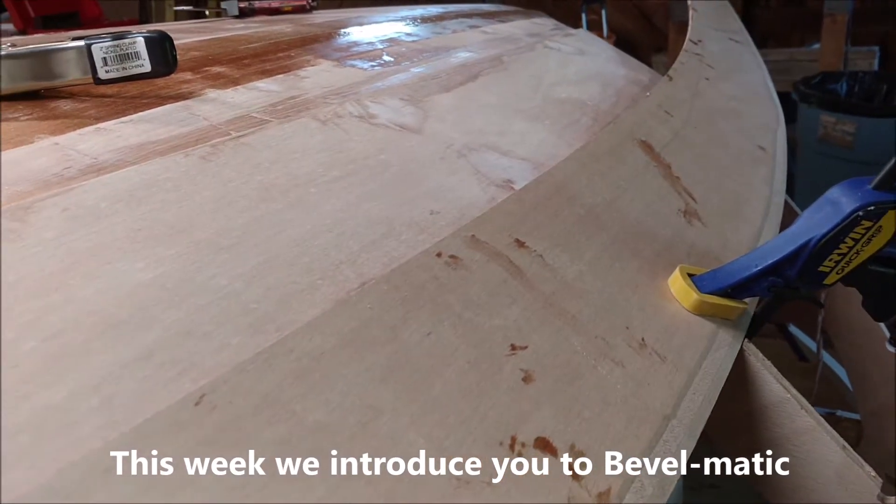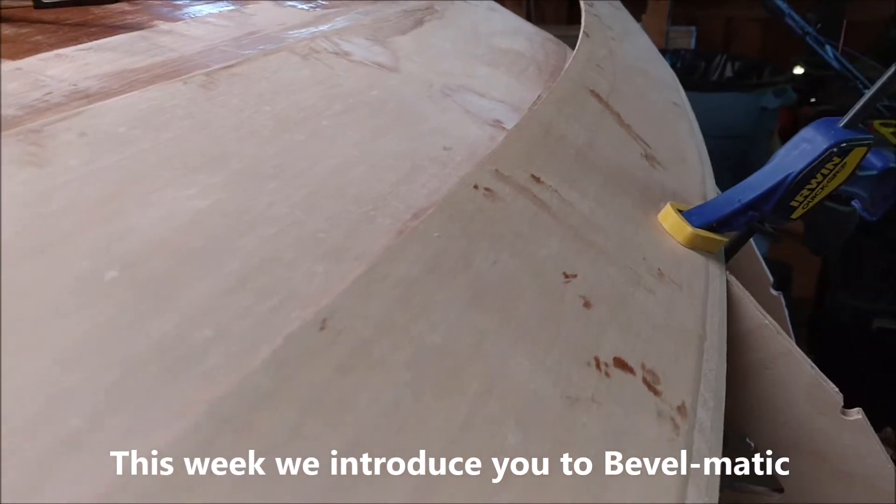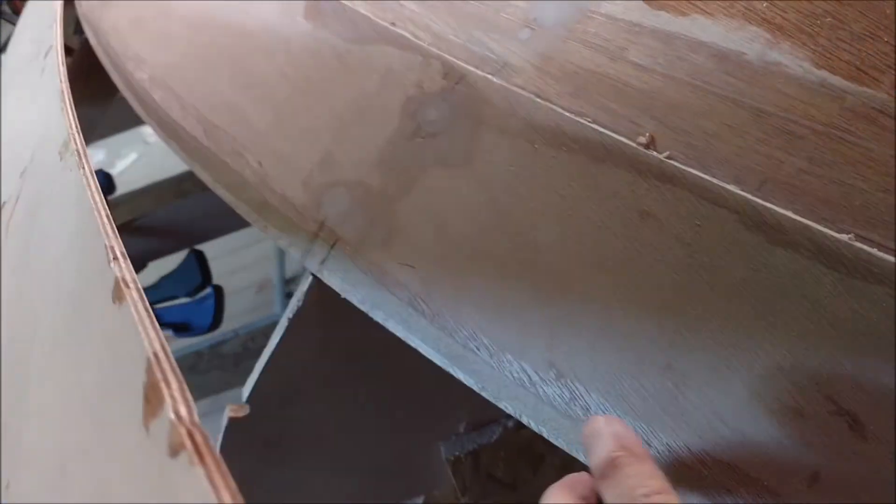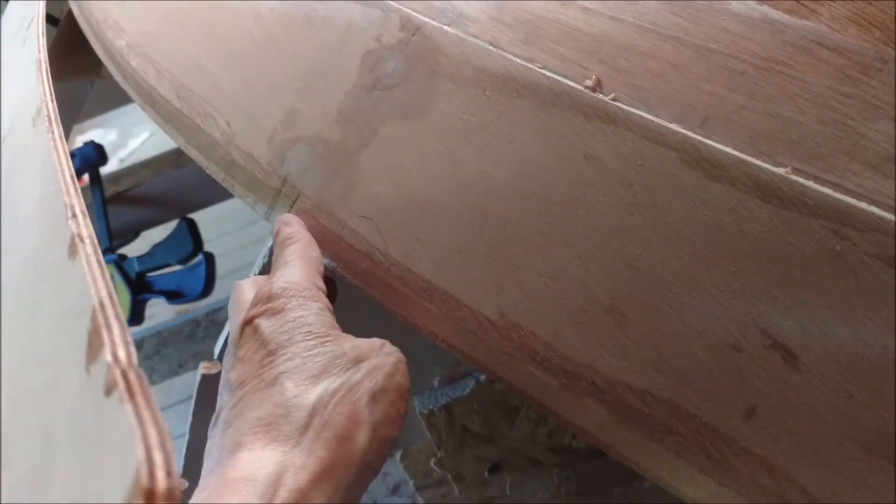This is how a lap-streak plank is normally hung. Lots of attempts — take it on, take it off. Make sure the bevel is exactly right. Lots of planing. This angle has to be just right, so the plank will lay down here nice and fair.